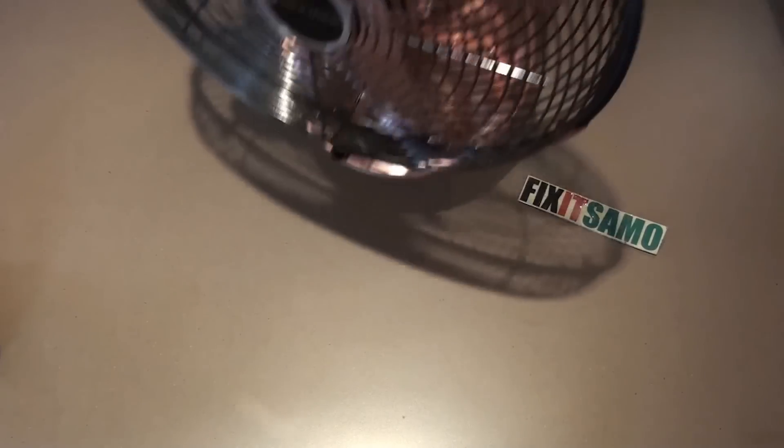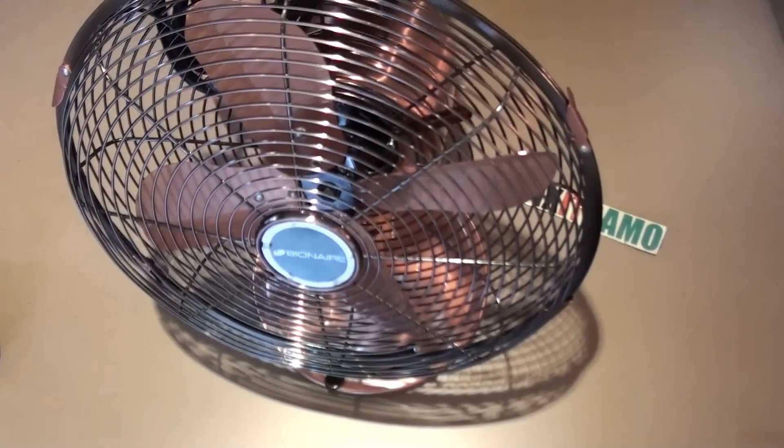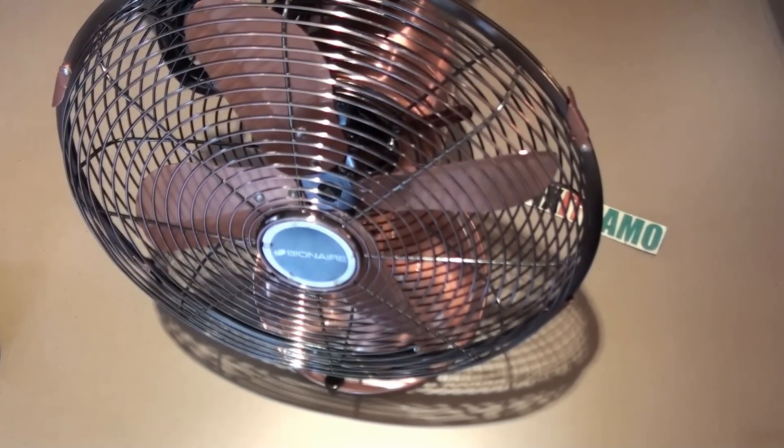Hello YouTube, welcome to Fixed Salmon channel. Today I'm going to show you how to turn a fan into an AC. It's very easy and simple and it doesn't cost much.